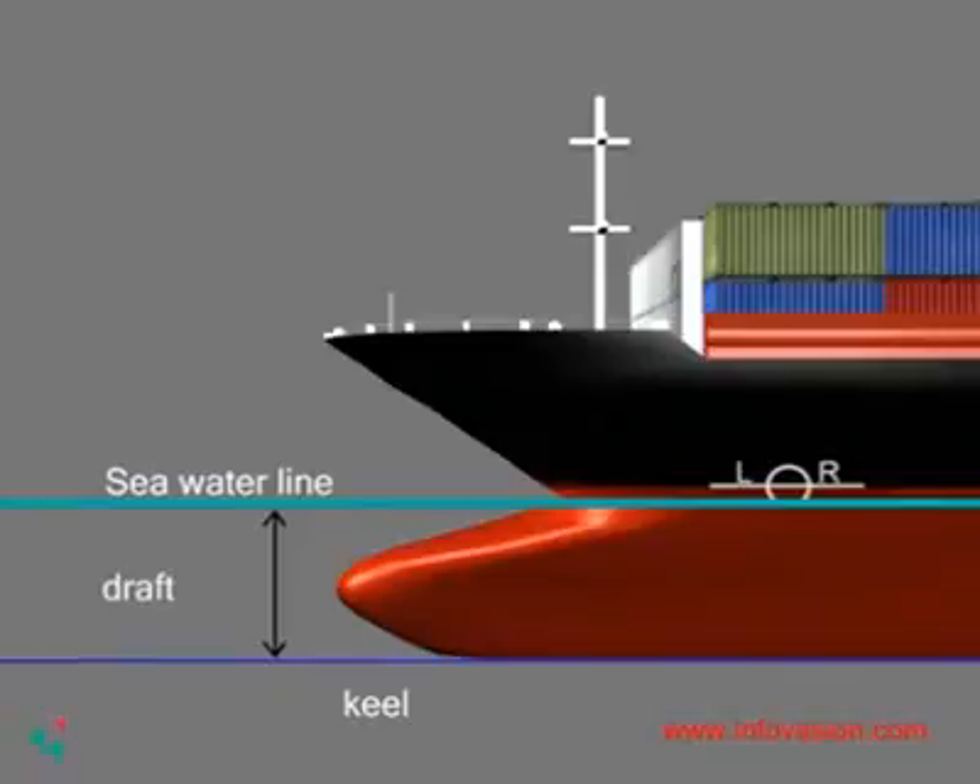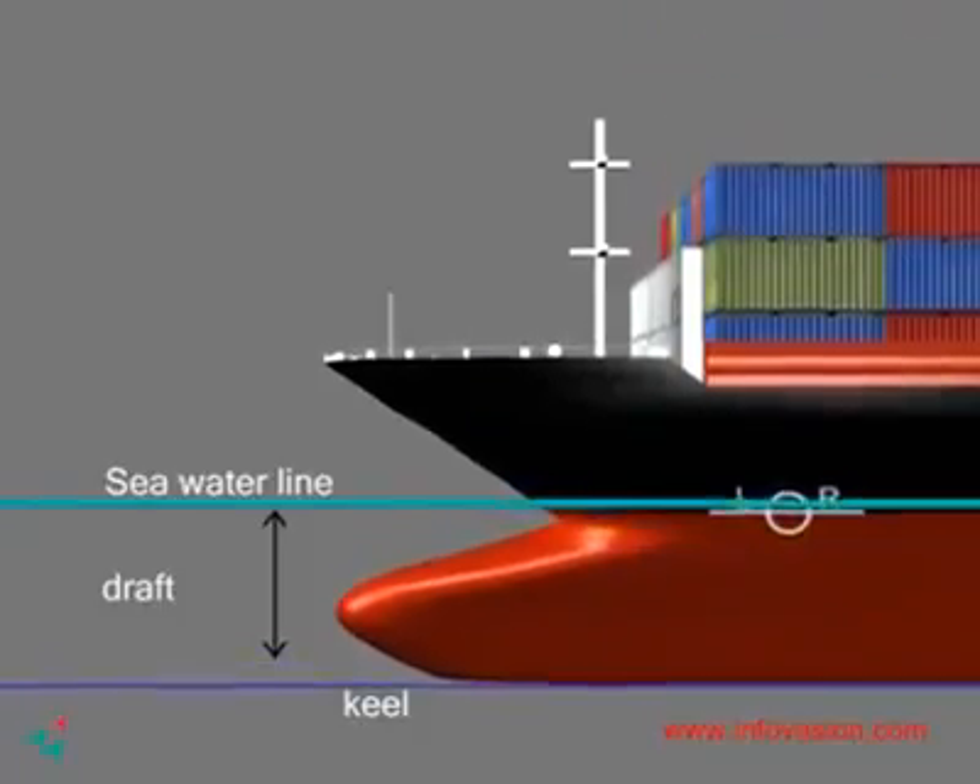Draft is the vertical distance between the water line and the bottom of the hull or keel. The heavier the load, the more is the draft length.